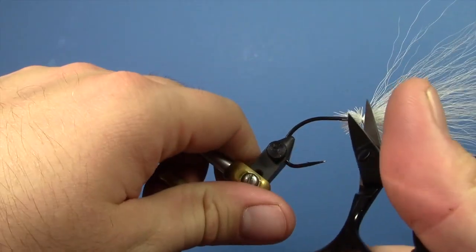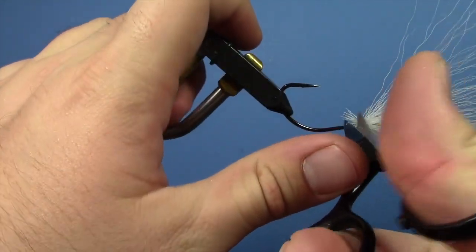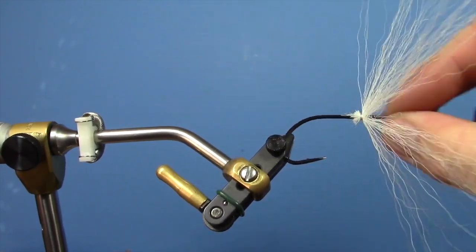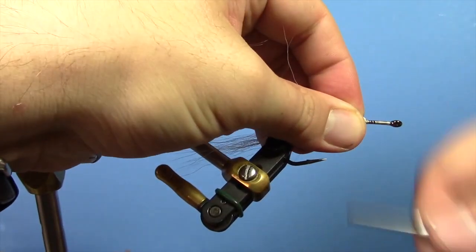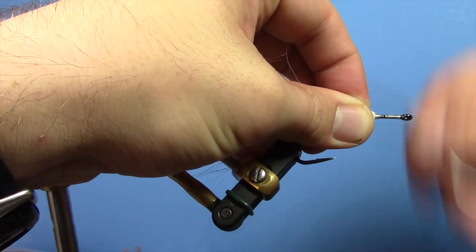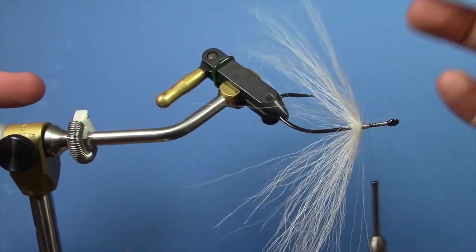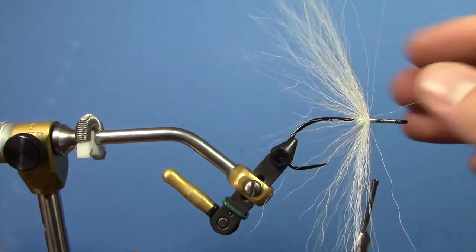Trim off your excess butt ends here. I don't take a lot of time making these real pretty — you're not going to really ever see any part of this part of the fly anyways. Push this all back and you're going to make just a little thread dam in front of it. You want it to be about a 45-degree angle or so — just a nice tapered little thread dam in front of the bucktail. Make sure it's spread fairly evenly around the shank of the hook.